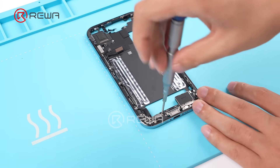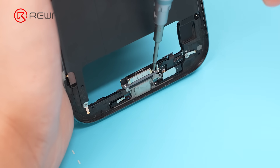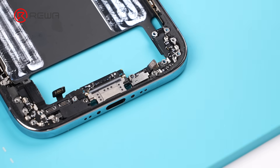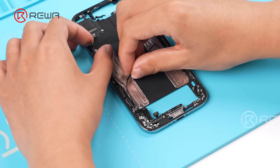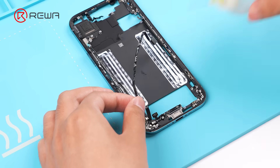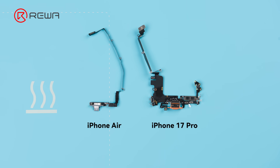Unfasten the screws securing the bottom components and remove the taptic engine. Unfasten the charging port screws, which are hard to reach without removing the screen. Remove the microphone and separate the charging port and antenna flex cables, applying some alcohol as needed. Remove the charging port flex cable, which is noticeably slimmer with the antenna cables now separated.